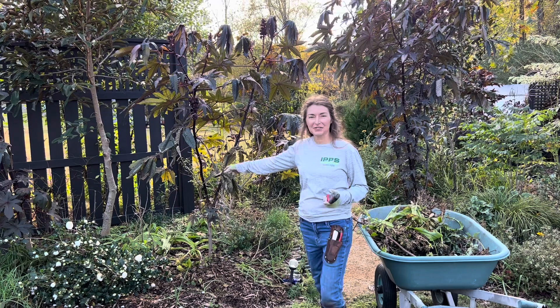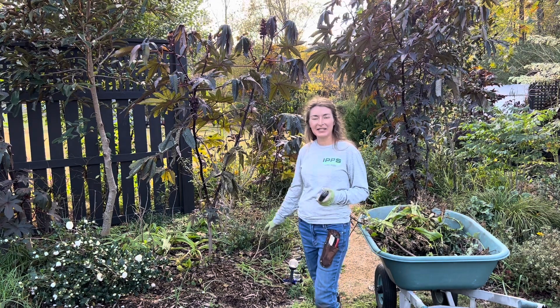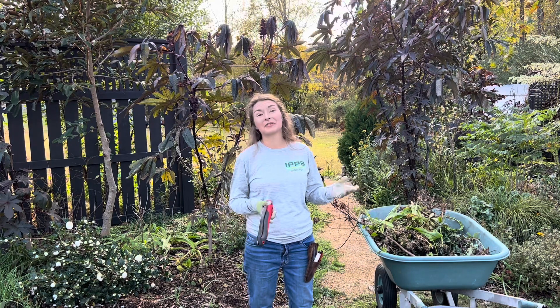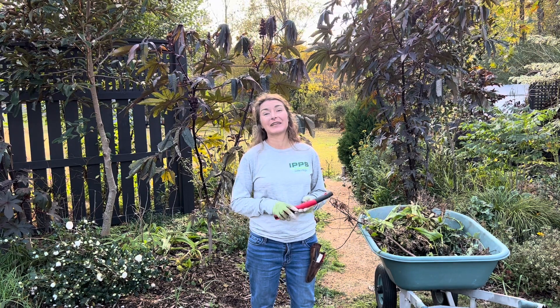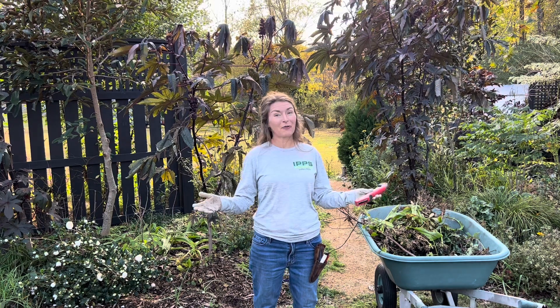I'm going to cut down the castor beans, harvest the seed, cut back any of the perennials that are in here, and rip out any of the tender annuals that are definitely going to melt when we get into the mid-20s in a few nights. So stay tuned for my progress!